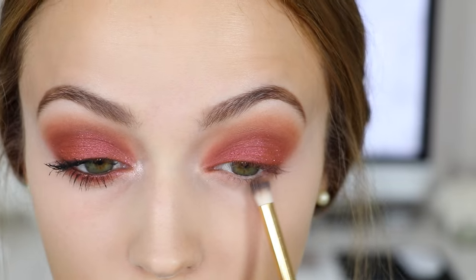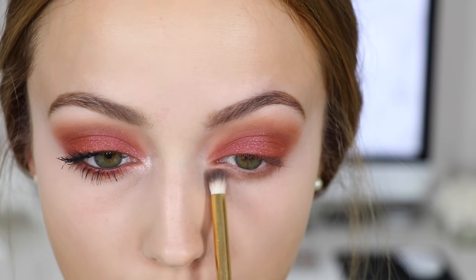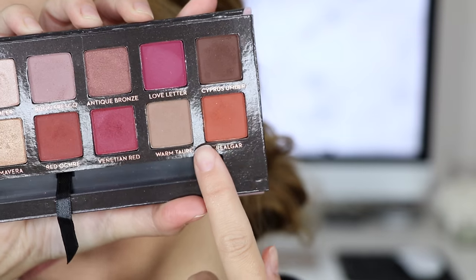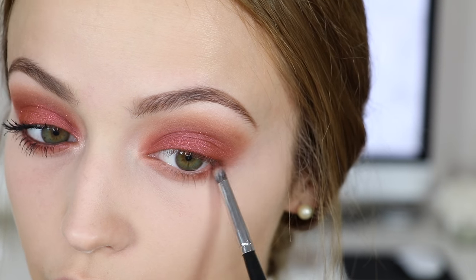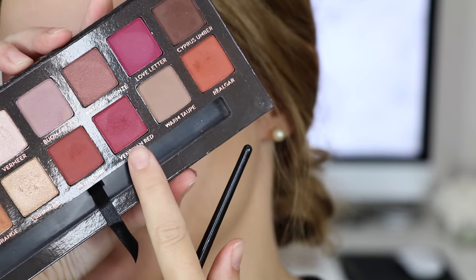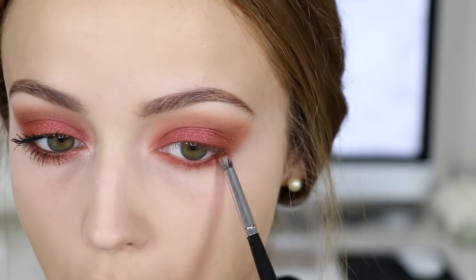Moving back to the eyes — I'm taking the shade Burnt Orange on a pencil brush and buffing it on my lower lash line. Then I'm taking Real Gar on a more precise pencil brush and doing the exact same thing. Then I'm going into Venetian Red and doing the same thing again — I just want the lower lash line to match what we've got going on the top.